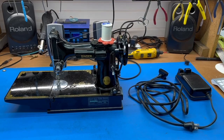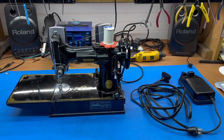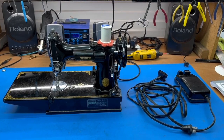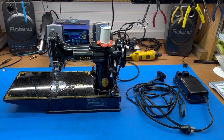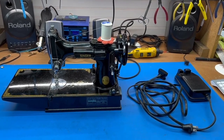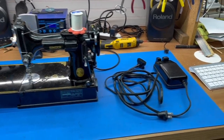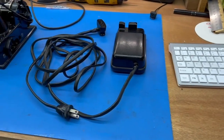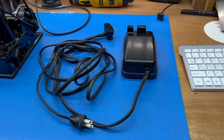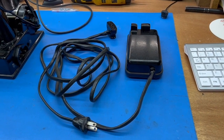This time we purchased a Singer Featherweight Model 221 — a very nice machine in good condition that we got at an estate sale. It doesn't need a lot of TLC, but the electrics need some work. Today we're going to rewire the foot controller, the main power, and replace the power cable and wire all that into the power plug.